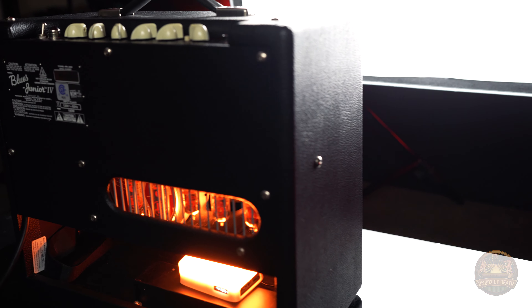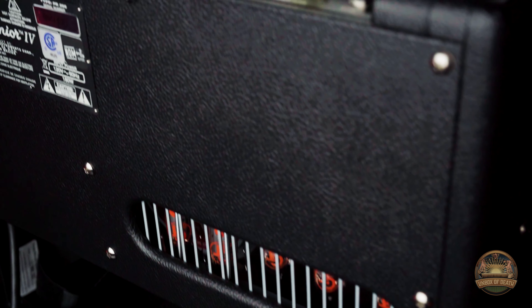The Blues Jr. is internationally loved for its great sound and the fact that it lasts forever. The preamp circuit has been modified to produce an increased level of fullness.